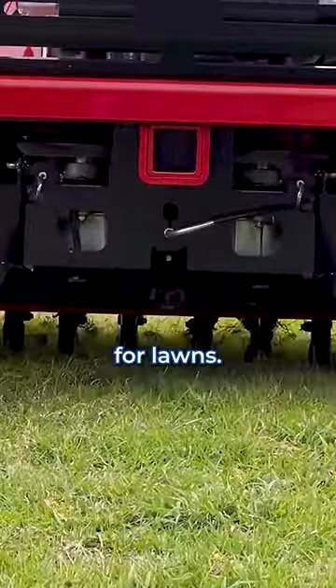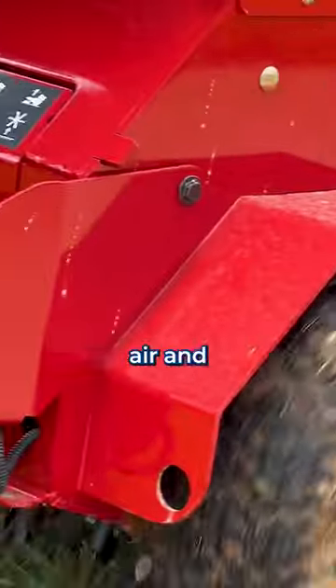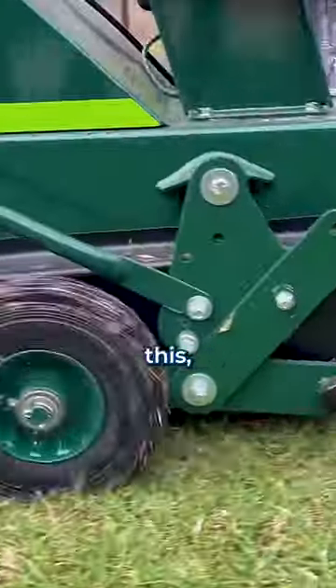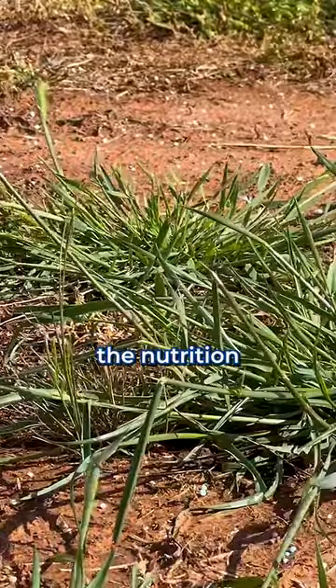Aeration is super important for lawns. How it works is a machine puts little holes all over the lawn to allow air and water to get to the roots of the grass. This is pretty important because if you don't do this, the soil becomes compacted and the roots won't be able to get all the nutrition they need.